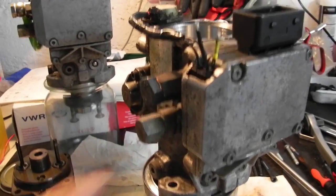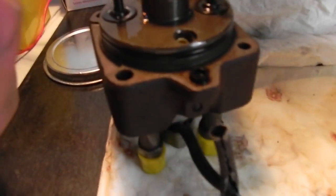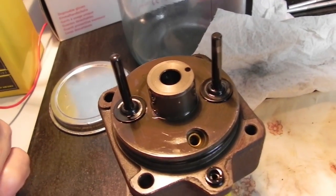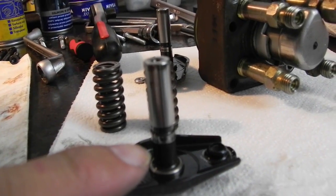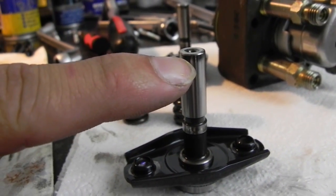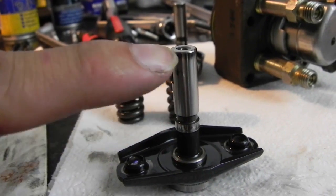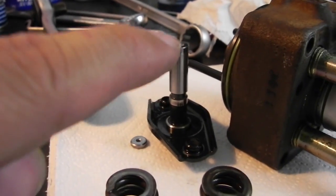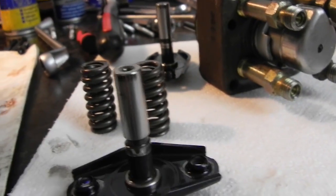Now let's have a look at my other VP30 pump, which was from a perfectly fine working car with no power issues. The head looks mint and perfect. What is interesting is that the plunger has the same marking spots on the top, and also down there next to the filling groove — the same marks in the same position as my Rover 45 plunger.